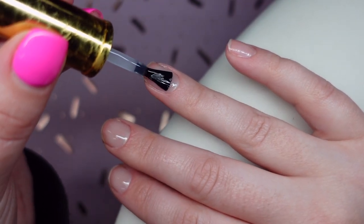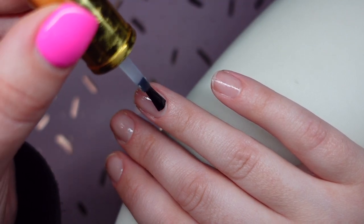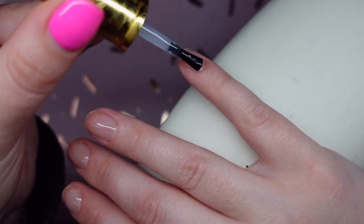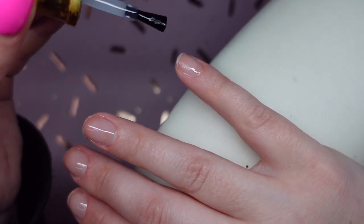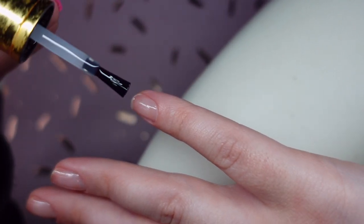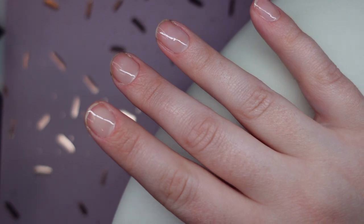Some primers can cause base coats and other products not to sit well over them — same with base coats. Certain base coats can be too slippery or too shiny, causing product to separate or shrink. But if you're sticking within the Glitter Bells gel polish system, the gel polish goes over top of this base coat beautifully. No shrinking, no separating, no weird streaky uneven color. It sits very nicely over this base coat.